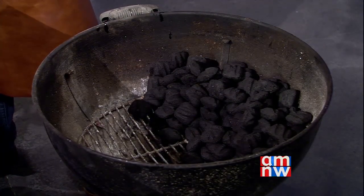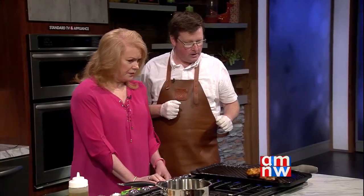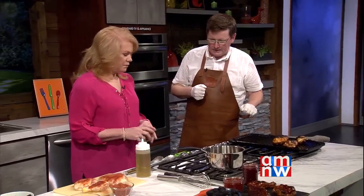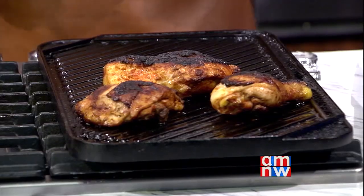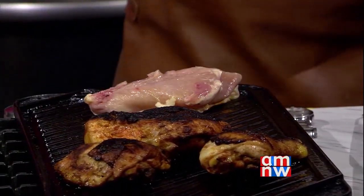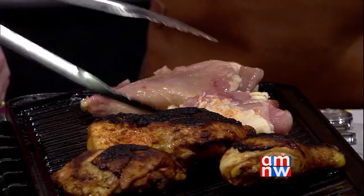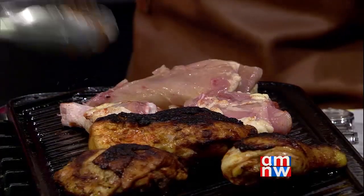They replicate the direct and indirect heat setup on the demo grill. Shawn instructs placing the chicken on the direct heat side using tongs, starting skin side down. You can hear the sizzle. A little more rub is added on top, and then Mary will walk through the berry sauce.